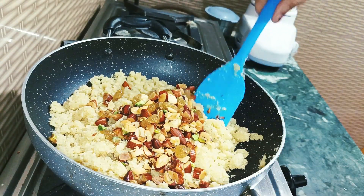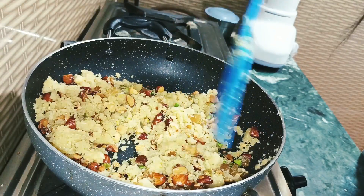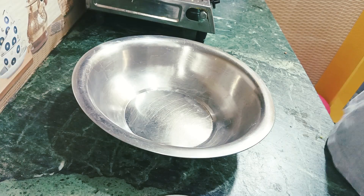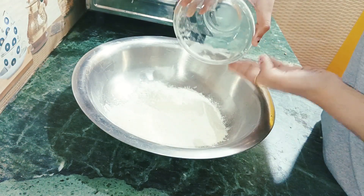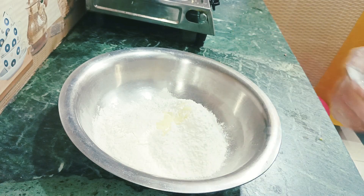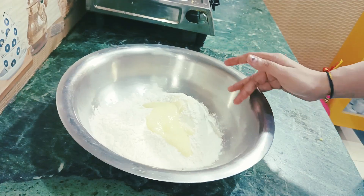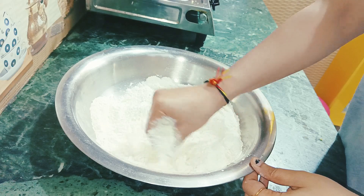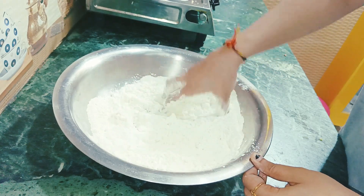We will mix it well for 2-3 minutes and let it cool. Meanwhile, we will prepare the dough. In a mixing bowl, add the flour in the quantity of samosas you want to make. This dough will be a tight dough, not a soft dough.